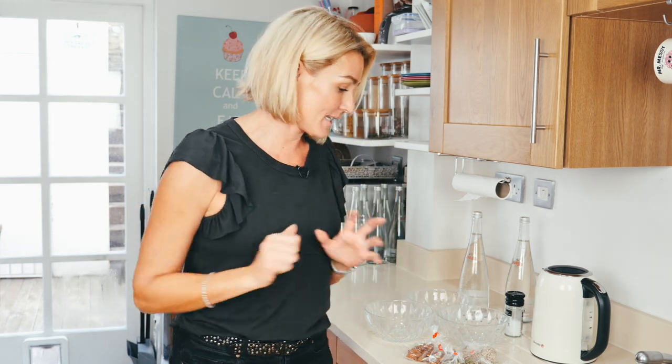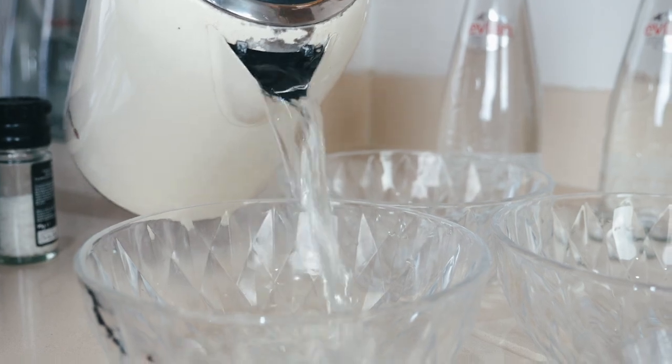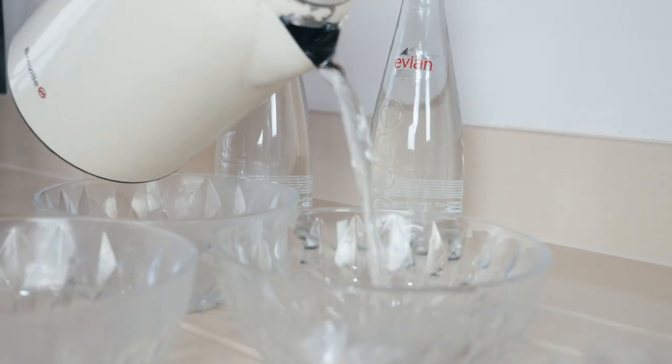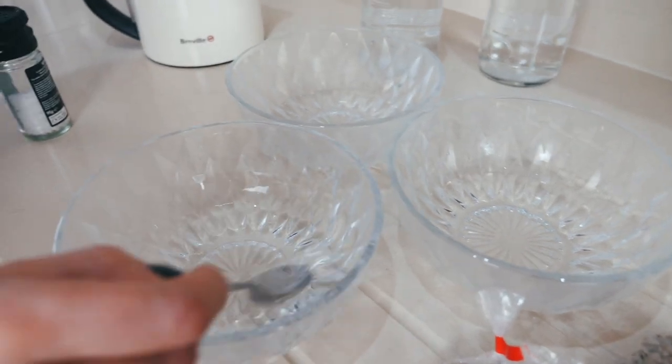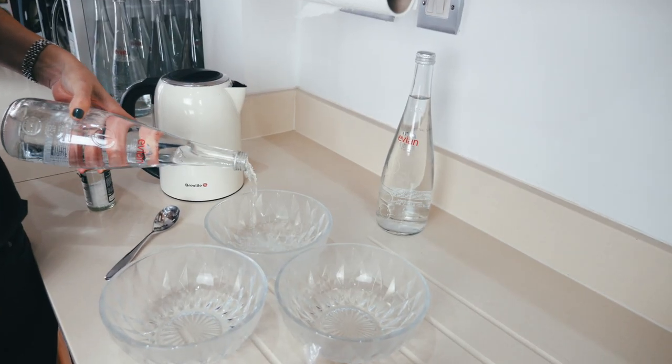The process of soaking your nuts and seeds is really simple. Ideally, you should do this to all your nuts and seeds. All we're doing is putting in about a tablespoon of salt, mixing that with warm filtered water, adding some cold bottled water, and then putting the nuts and seeds in. The idea of soaking your nuts and seeds is to remove their enzyme inhibitors and get rid of all the anti-nutrients, which are not good for the digestive system. And it also makes them a lot more nutritious.